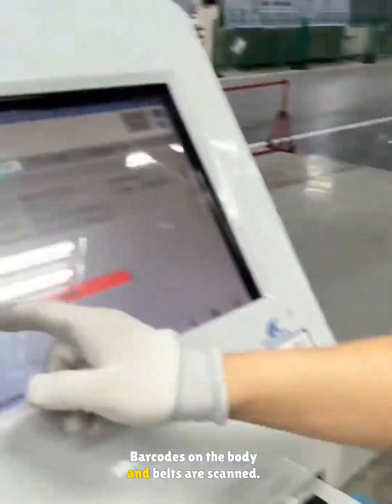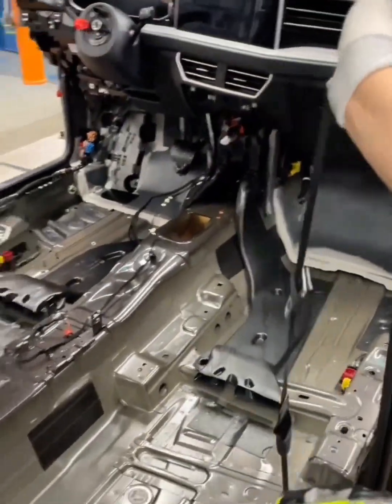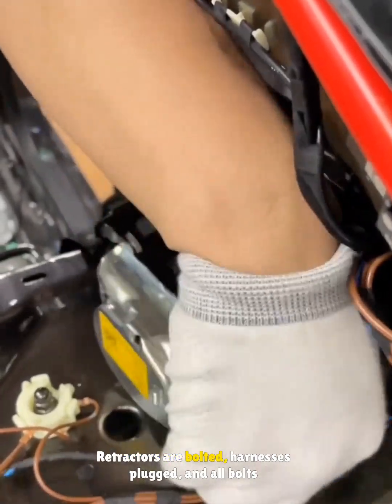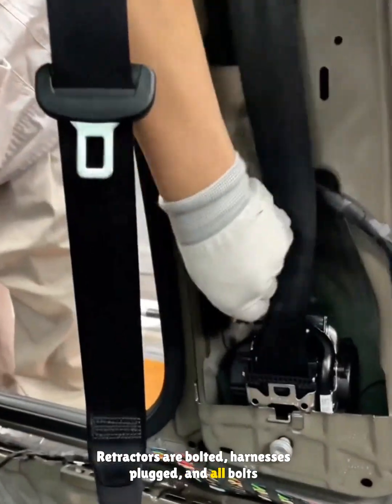Barcodes on the body and belts are scanned. Retractors are bolted, harnesses plugged, and all bolts tightened.